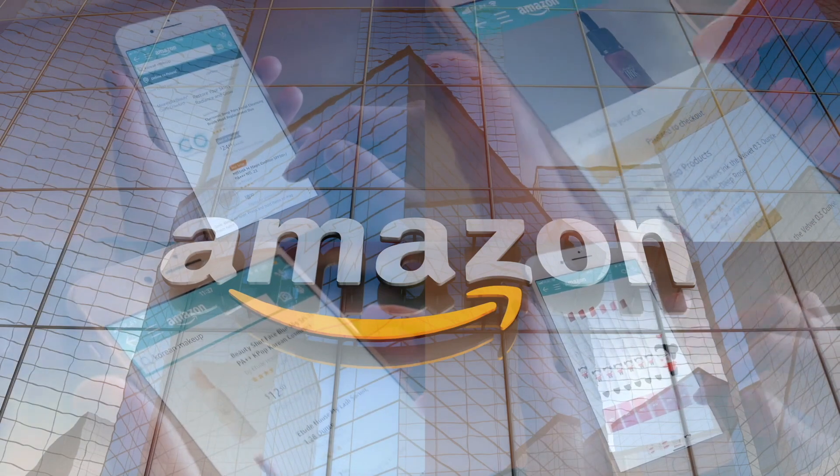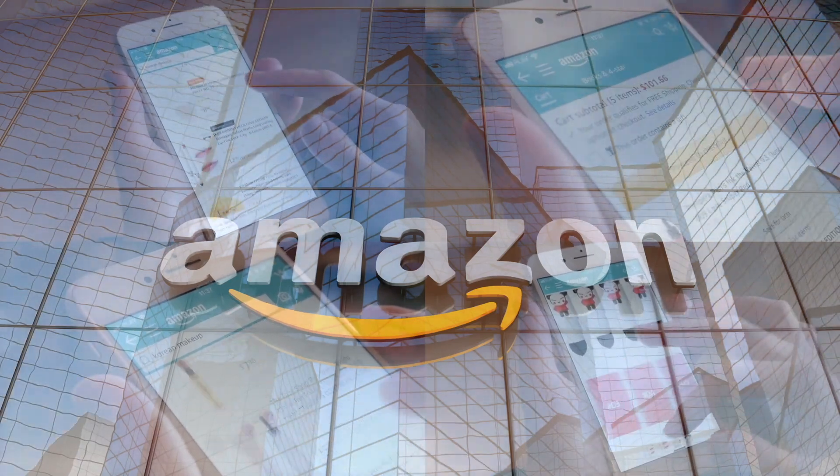If you'd like to support this channel, the easiest way is to use our Amazon links the next time you shop there. Alright, our rating system: thumbs up means we'd buy it again, thumbs down means we would not. For me, this is a thumbs up. We were criticizing this before, but now that I've had it, overall this is good. My only issue is the price — I would buy it again but only when it's on sale.